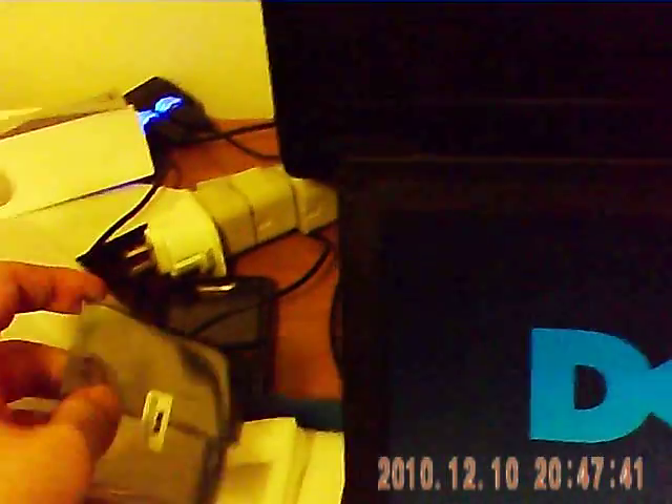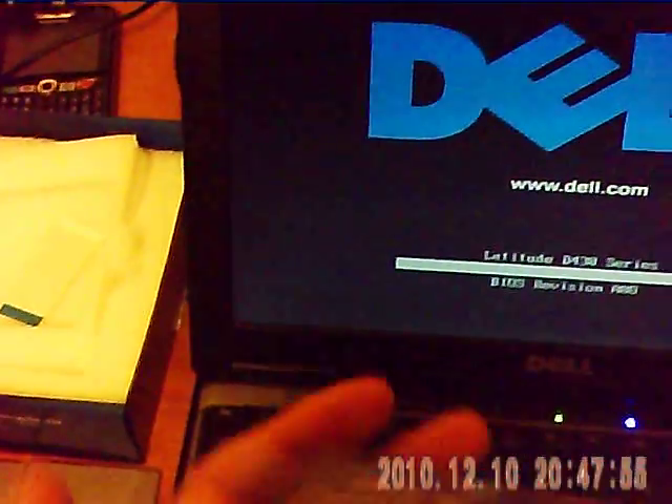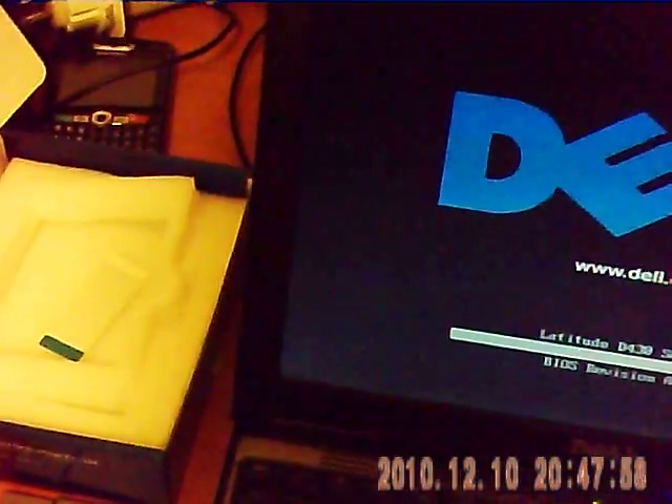The next challenge is this - an SSD hard drive. This machine has a 1.8-inch drive. There's an insertion for it, so nothing too complex to install, hopefully. Very, very tiny. This is 64 gig. It weighs nothing. But very expensive. But hopefully very fast as well.